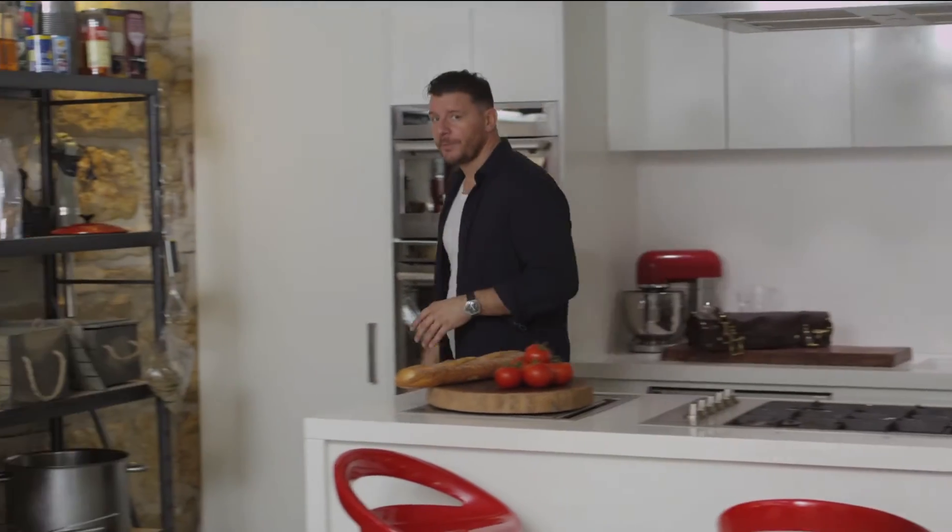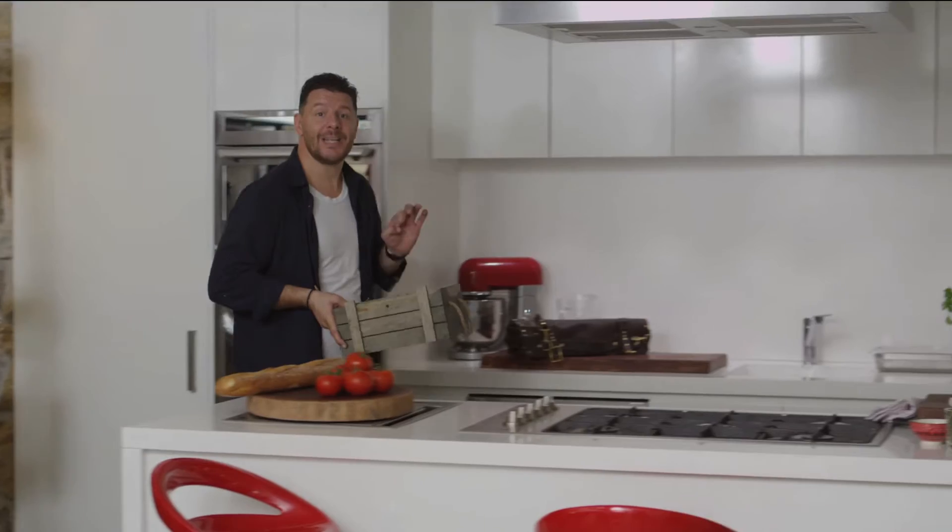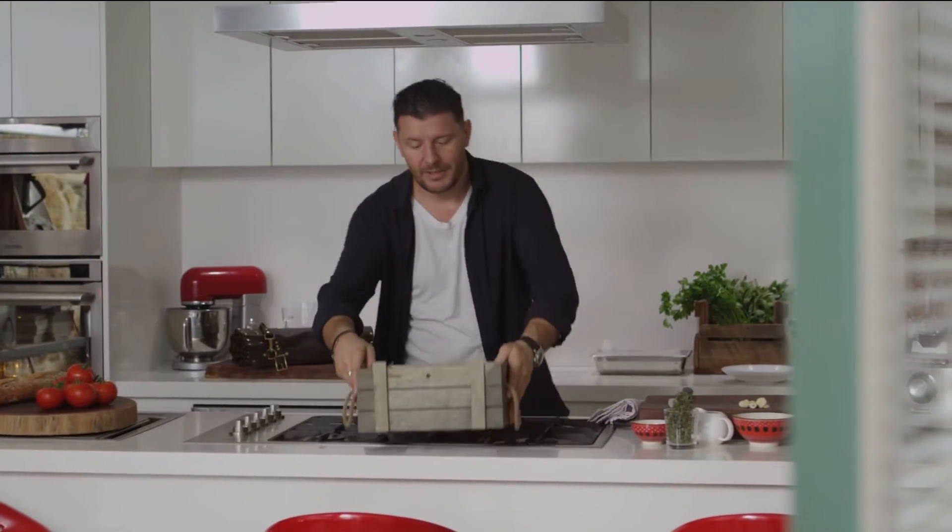I think we all love a tomato soup, but I've got a little twist on this one. I roast the tomatoes in the oven to intensify the flavor.